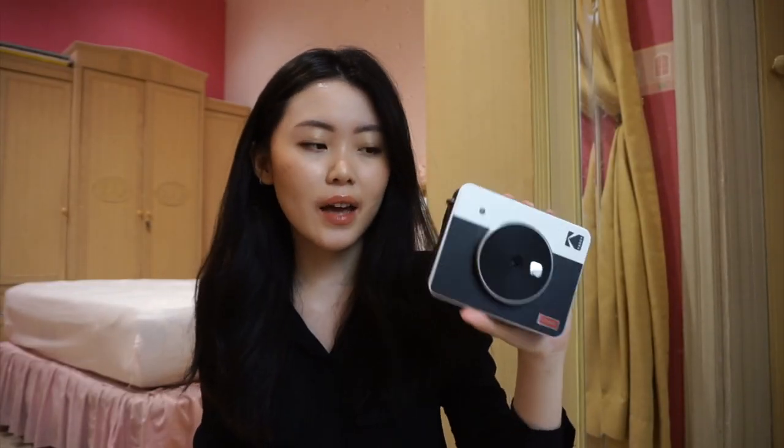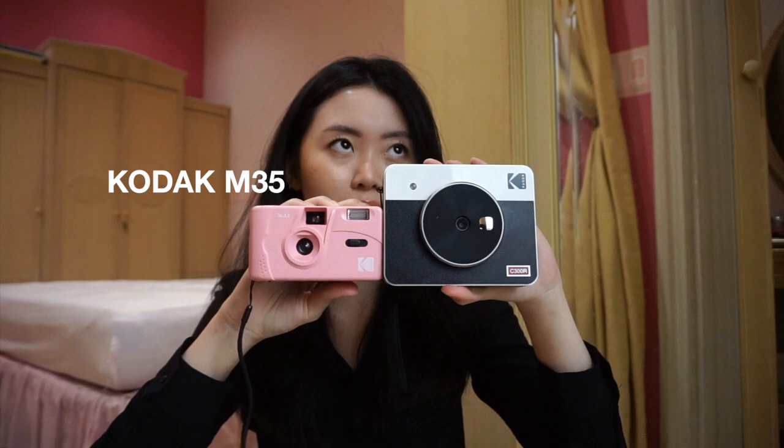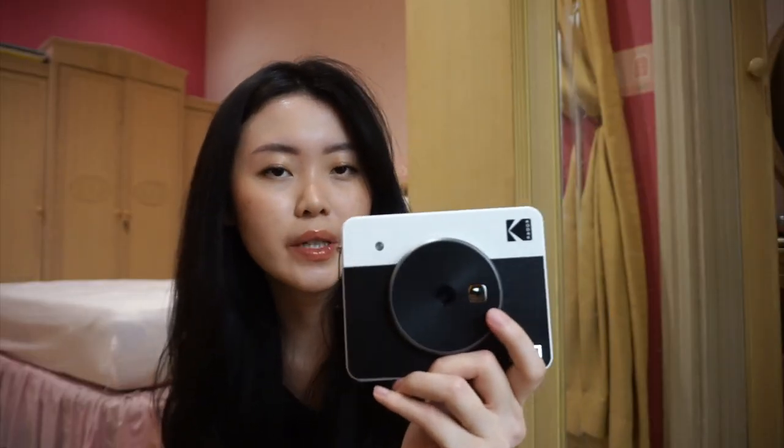I really like the design. I think it's really pretty. It works well as decor as well. It definitely does have a weight to it, but I don't think it's too heavy to carry around. Here's just a size comparison with the Kodak M35. You can take the photo directly from the camera and print it out straight away, or you can also connect this to your phone and print out photos from your phone. So I'm just gonna test the camera first.